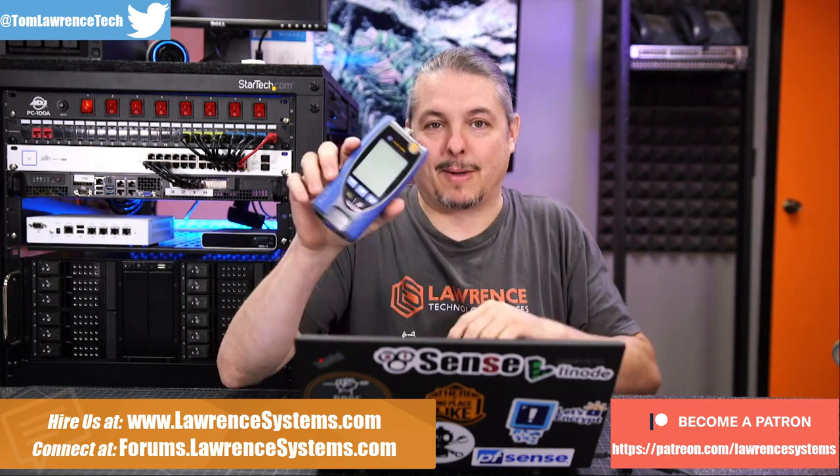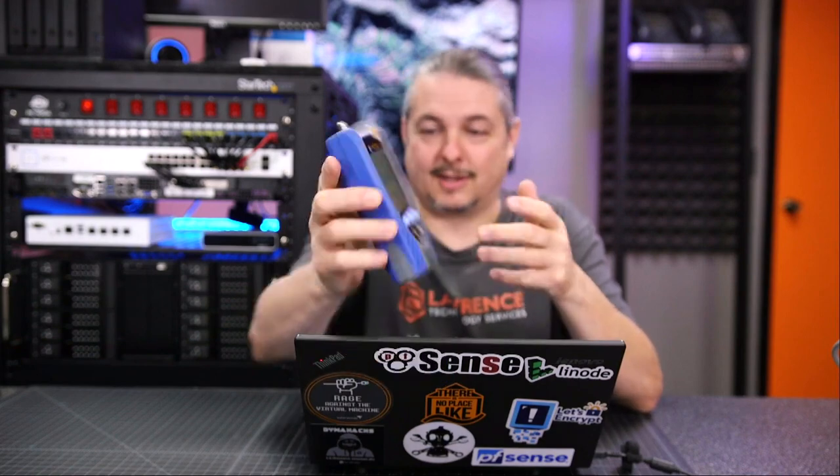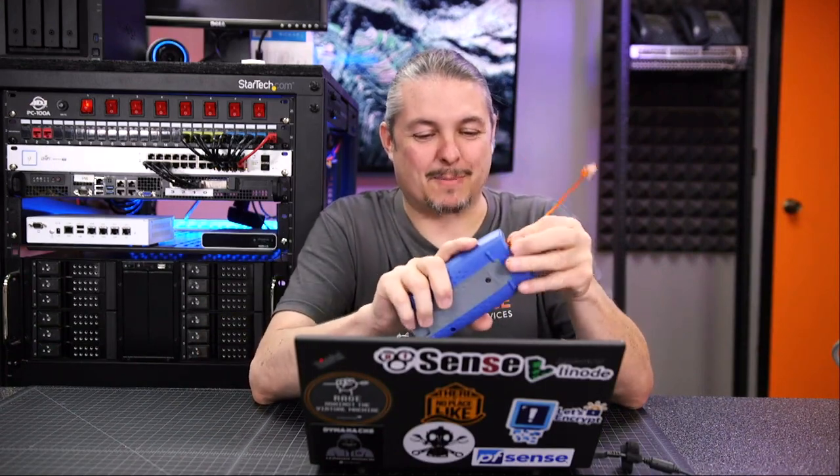From Ideal Networks, they sent me this — the Ideal Networks PoE Pro. This is a really slick little device that I wanted to review and talk about PoE testing. The person I did the interview with was part of the company that designed this, and he sent it so we could do a demonstration and talk about it. I'm just like, this is really cool — definitely something now added to our toolkit for our technicians. I've only been playing with it for a couple days, but I'm pretty excited about it.